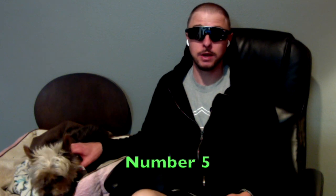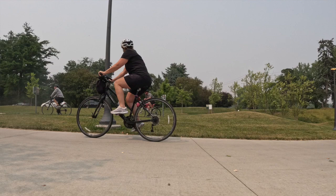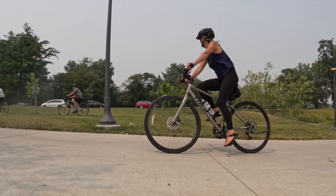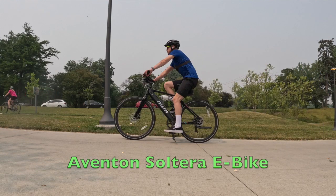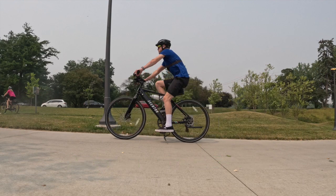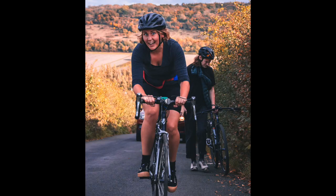Number five, this is another thing a lot of people don't take into account. This bike looks just like a regular bike, which is great, because you just blend in with all the other bikers. You don't look out of place on the bike trail. Everybody thinks you're on a regular bike, and the same thing with riding on the street. Number six, this bike is also super quiet. It's got that smaller motor and battery, so it doesn't make a lot of noise, which adds to the normal bike look and not standing out amongst the other regular cyclists.